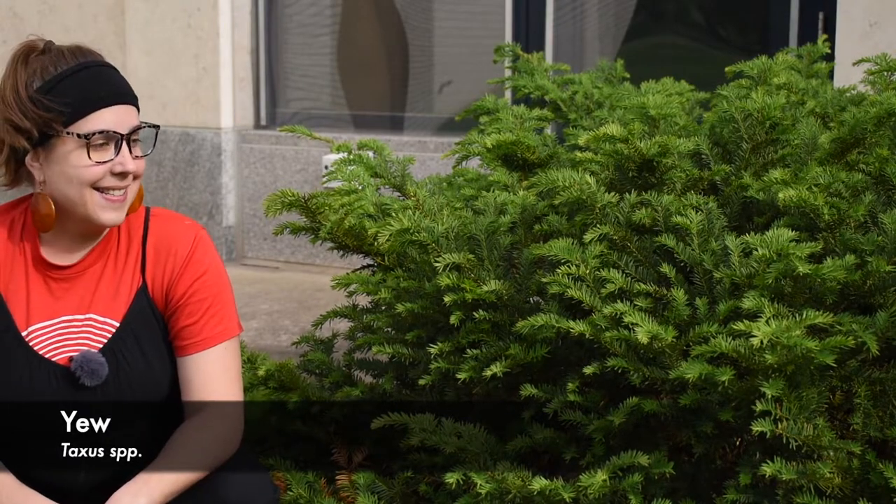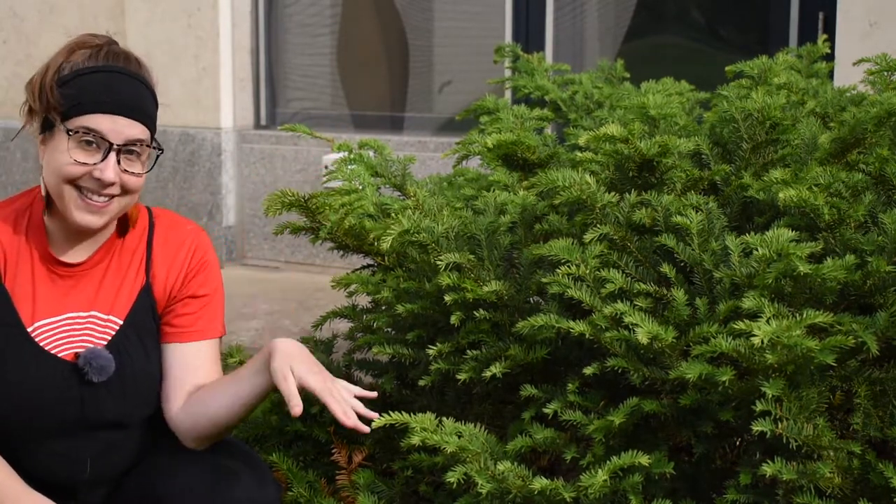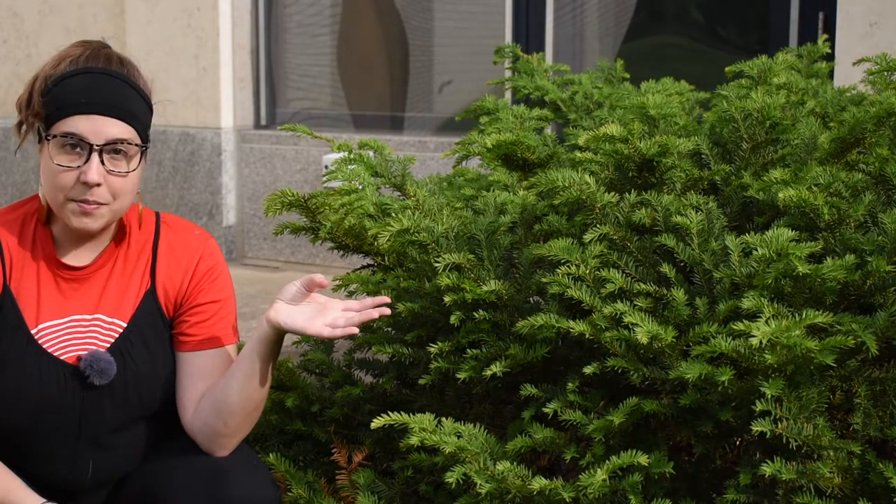I'm going to tell you about yew and show you a yew bush, just so you have a better idea of what you're trying to avoid. This plant next to me here is a yew, and it is a native species to North America. But of course, in the wild, you're not going to find it growing in a box shape like this. Depending on where exactly you live and the species of yew, it might be more of a tree or a sprawling shrub. You will often see it growing like this in landscapes where it's commonly planted — in yards, in front of businesses, and in parks. It is a poisonous look-alike to other edible evergreens.